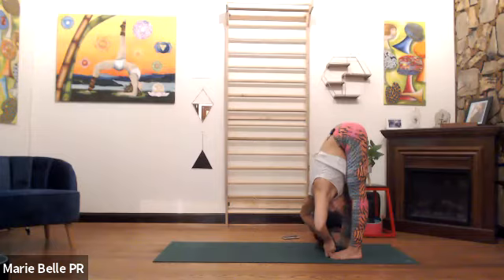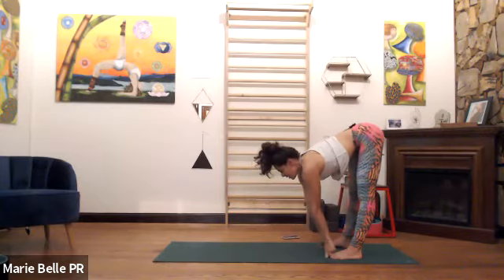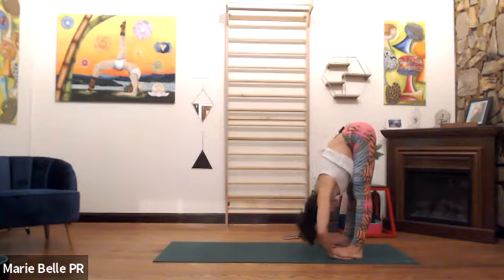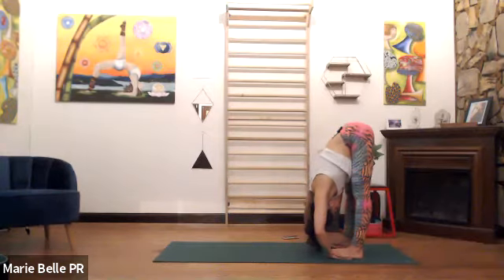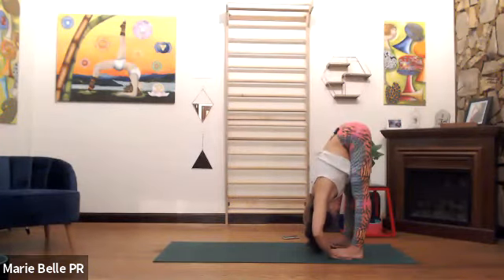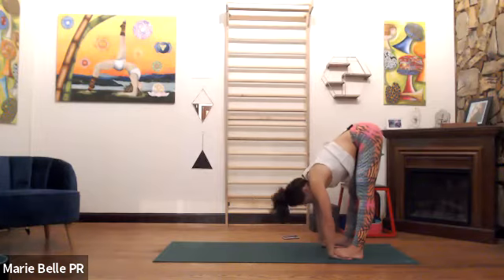Some of us continue with this action — stay. Others inhale, straighten the elbows, look forward, stay as we exhale. Inhale, slide the palms underneath the feet — Padahastasana. Exhale, bend the elbows, same thing — you still hollow out the armpit, but sometimes you can massage your wrist. Notice where your hips are in relation to your feet. Eventually the hips are over the heels or arches of the feet. Can you keep the length, straighten the elbows, inhale, look forward?